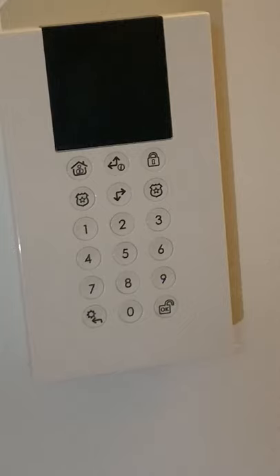Our alarm is now set. We're now going to trigger it by coming back home — we'll replicate opening the door. The countdown has started and we've now got 30 seconds to disarm it.